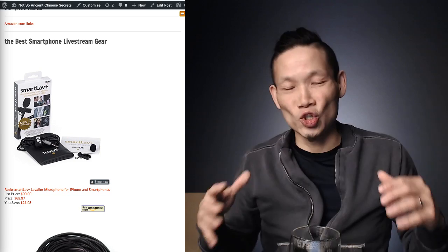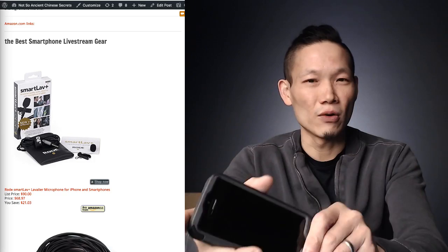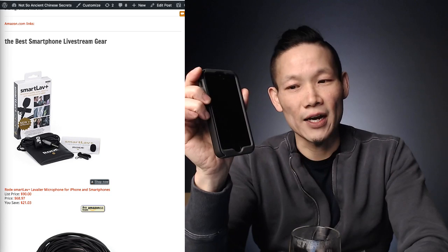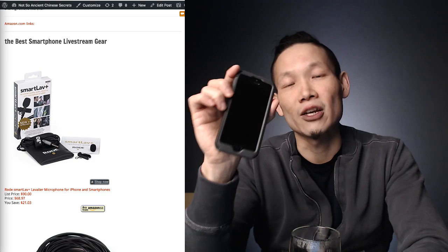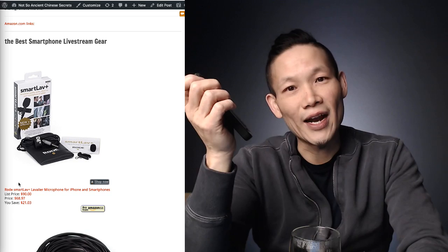The easiest way to start live streaming is using your phone — whether Android or iPhone. I started with my old iPhone 5 and it was fine. The one piece of gear I really recommend if you're going to stream on your phone is a good microphone, because the built-in mic is only okay in a really quiet room. If your message matters and you want better intelligibility, get a good microphone.